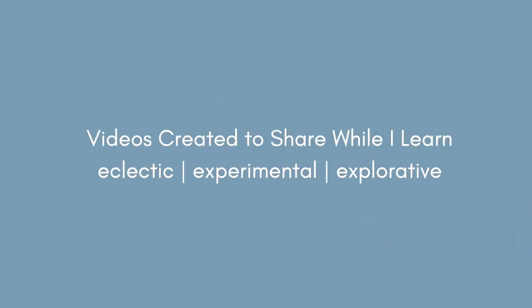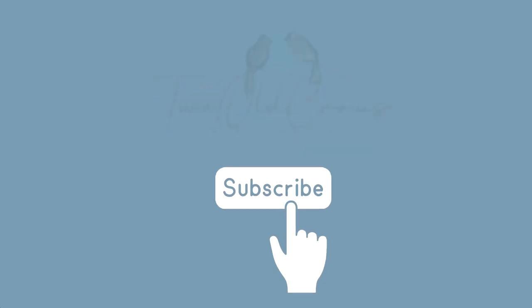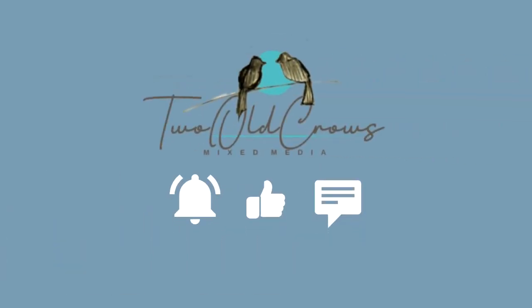My name is Peggy. I call my channel 2OCROWSMICSMEDIA. I hope you'll take a moment, subscribe to my channel, and of course the notification bell lets you know when I upload additional content. And that thumbs up helps us all.